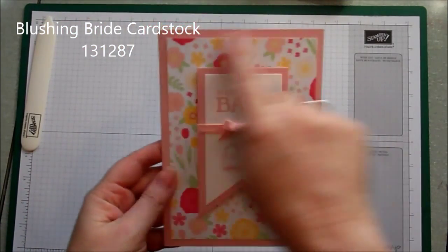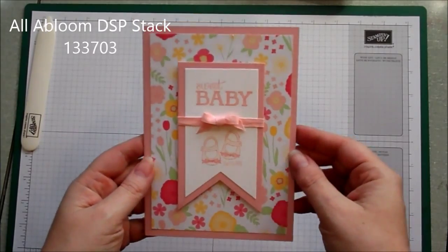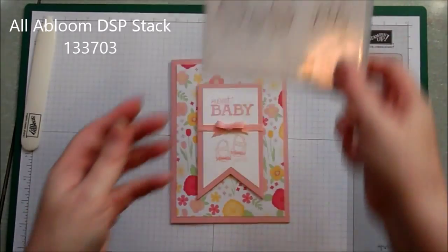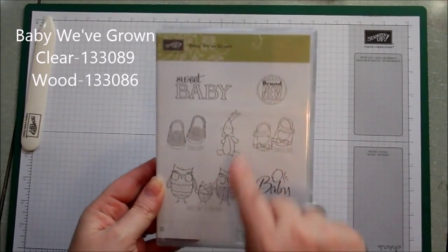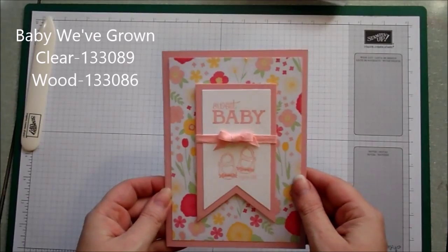The images came from one of the new stamp sets called Baby We've Grown and it's got some really sweet baby images on. You can see here I used some beautiful little girl booties, and on the next card I'm going to make I'm going to use the boy booties and make it in blue.